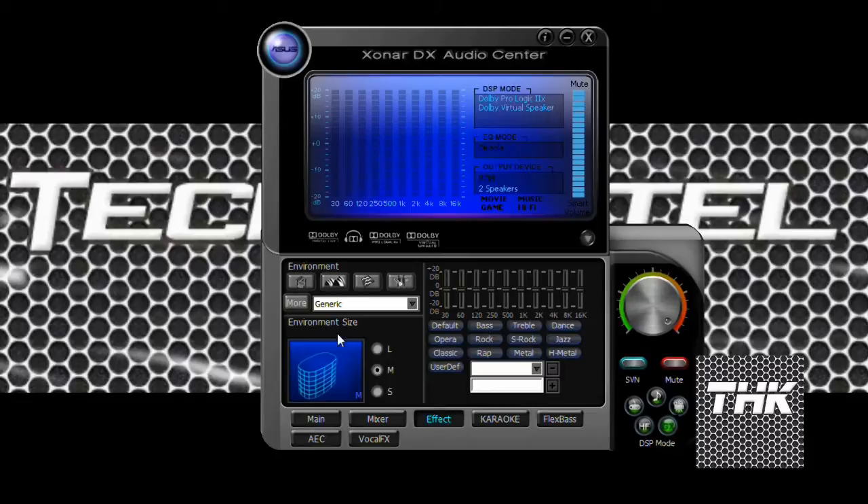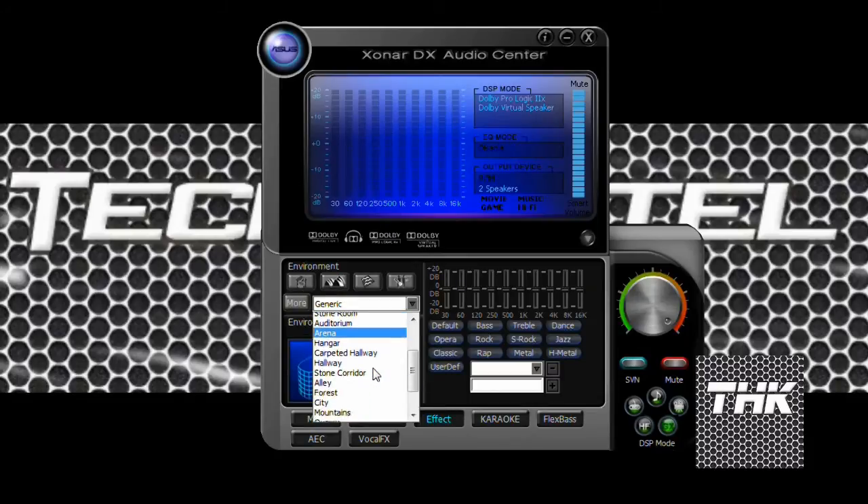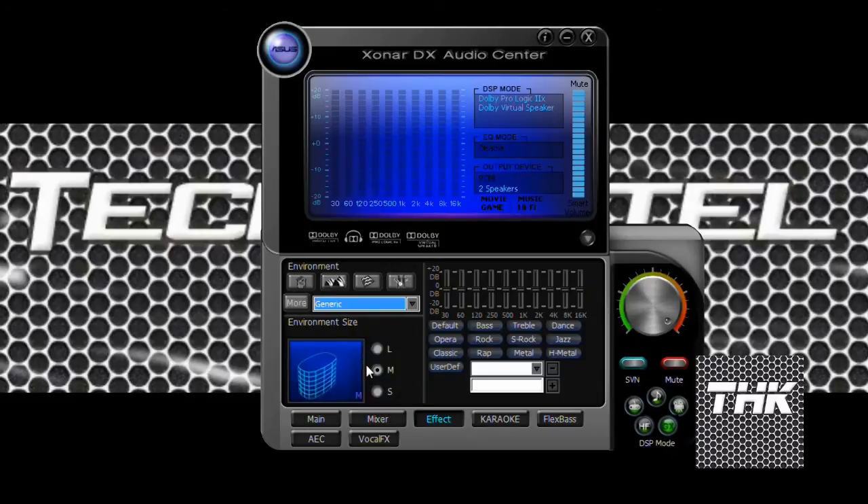Next we move on to effects. We have multiple environments to choose from — these are presets or shortcuts. We also have environmental size depending on how big the room is. Then there's a default equalizer setup. I mostly keep it to default because I only have 2.1 channel speakers, but you can move to different rule sets for music or do a user-defined music adjustment.